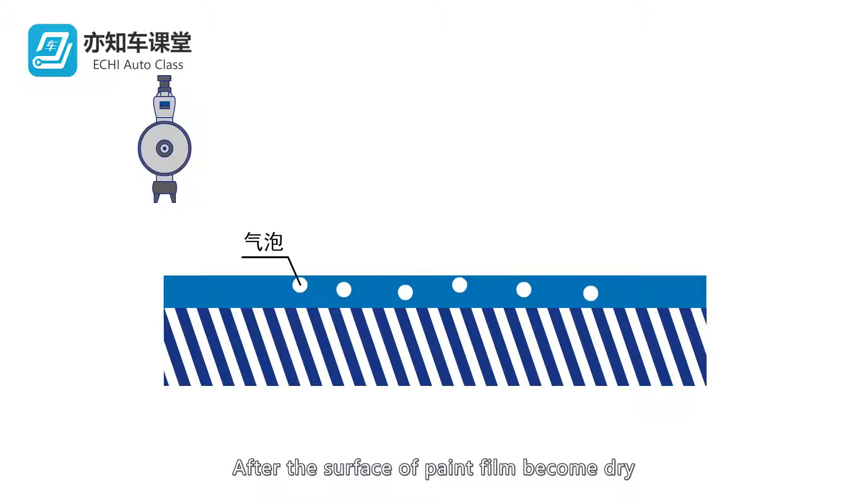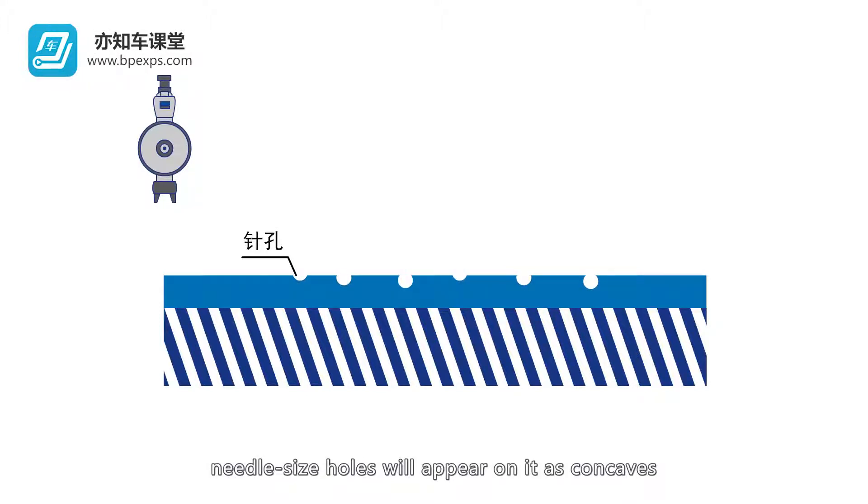After the surface of paint film becomes dry, needle-sized holes will appear on it as concaves.